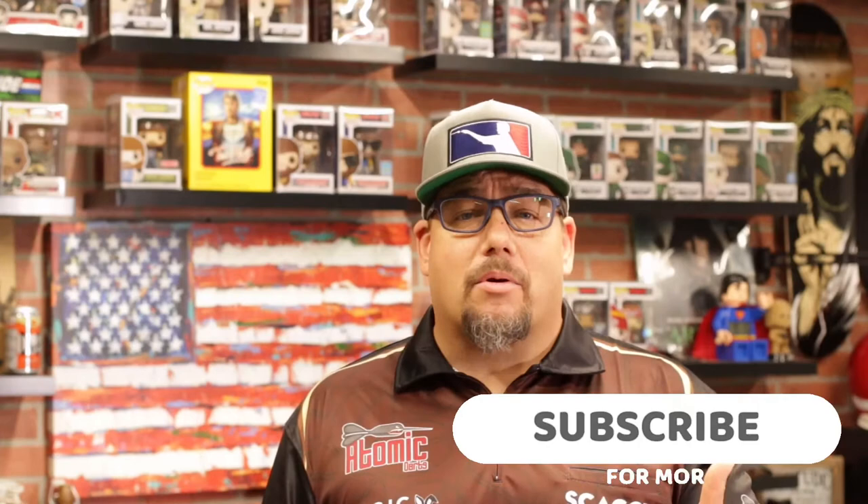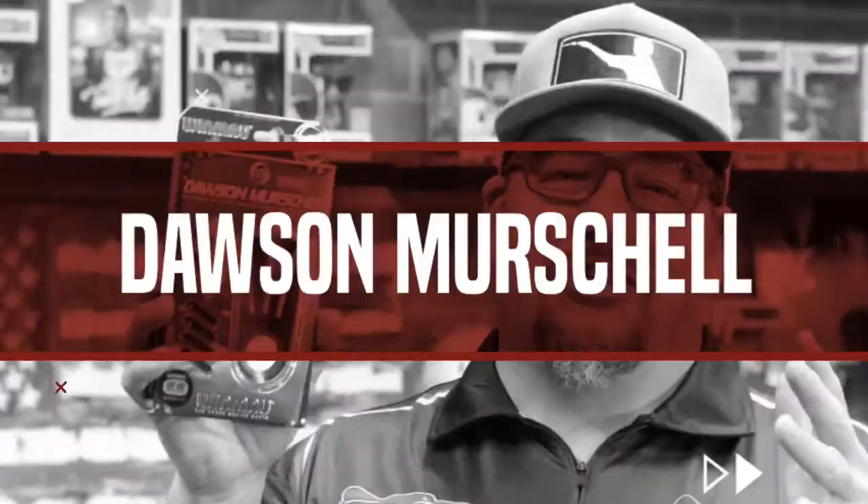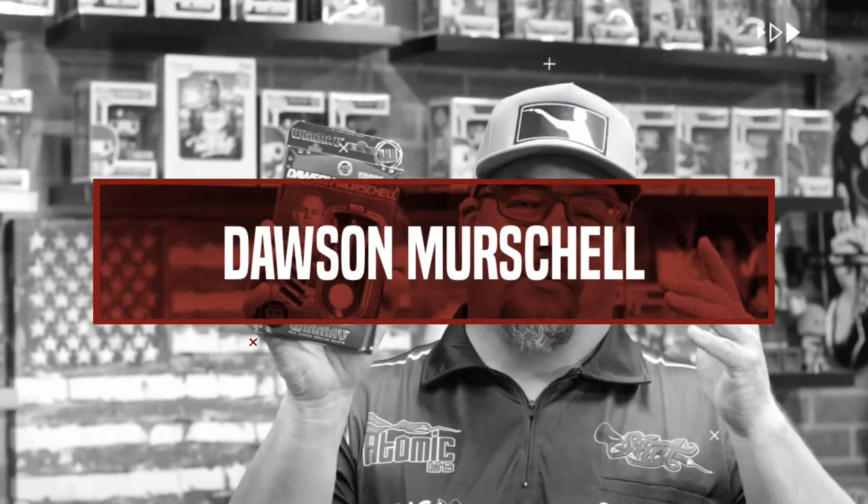We're going to take a look at a barrel today that I'm excited about. I actually bumped into this gentleman literally as I was entering the men's room and he was exiting — this was in Las Vegas a few years ago as he was getting ready to head out to a match. We're talking about Dawson Michell. We're going to take a look at his barrel by Winmau.